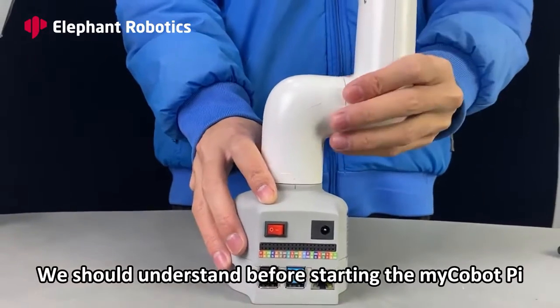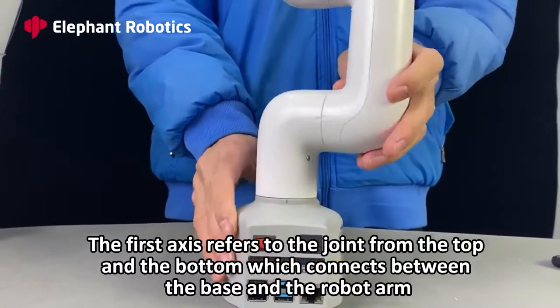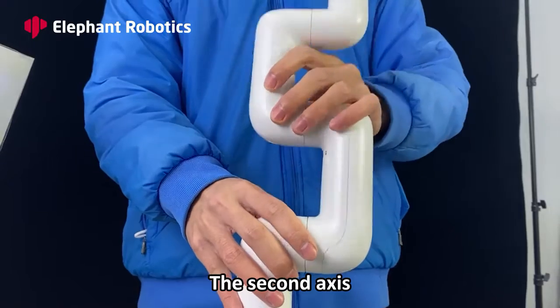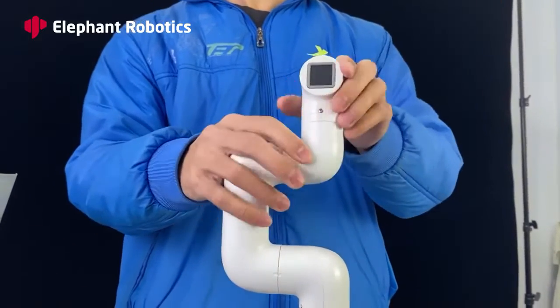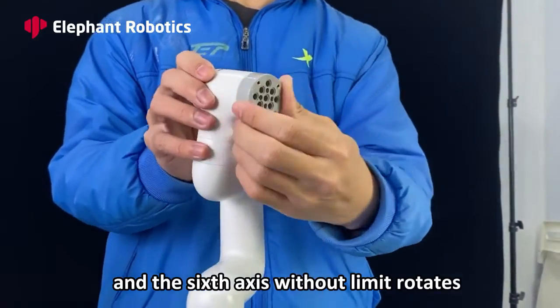Limited Rotation — we should understand this before starting the MyCobotPi. The first axis refers to the joint connecting the top and the bottom, between the base and the robot arm. Then there is the second axis, third axis, fourth axis, fifth axis, and the sixth axis without rotation limit.